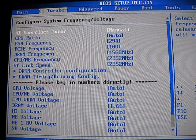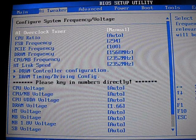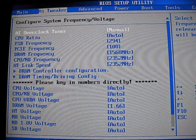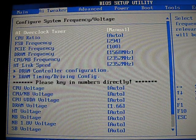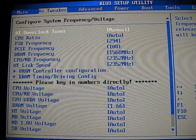Hello, this is Nathan Kirsch from Legit Reviews, and I just wanted to go over the BIOS settings that I used to reach the highest overclock on the ASUS M4A79T Deluxe Motherboard.